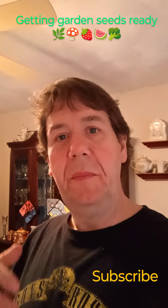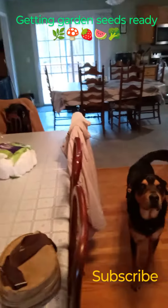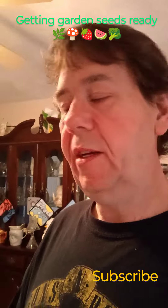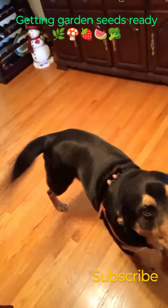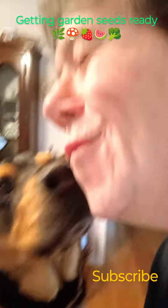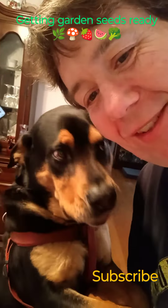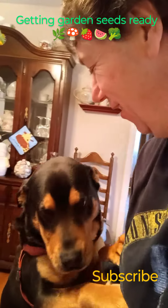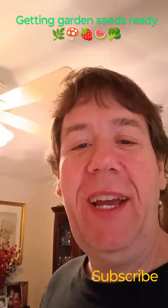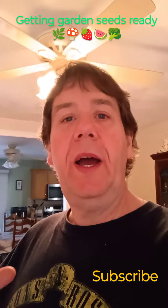Hey, what's up guys, welcome back! So hey, we got our seeds sowed. Dakota wants to be in the video — say hi buddy! Good morning! Say hi everybody — hi! Yes, okay, so let's get back to the seeds.